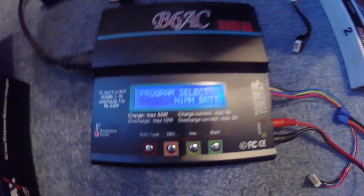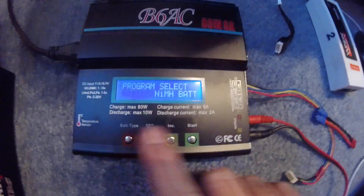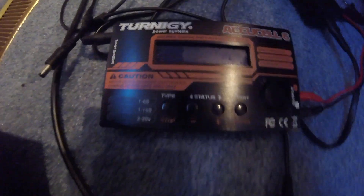These chargers are just what they call four-button chargers. It's a very simple setup. They're all identical the way they're set up with four buttons and the display.